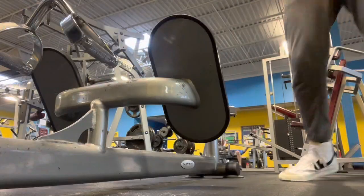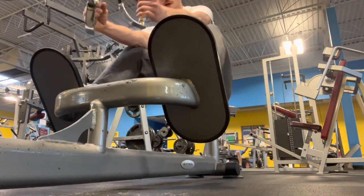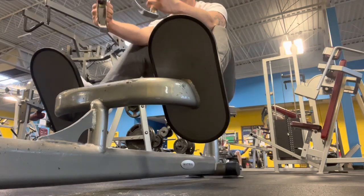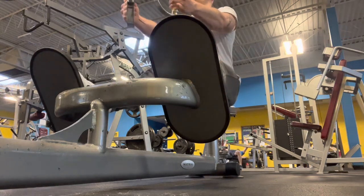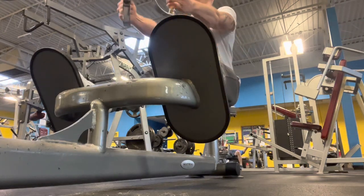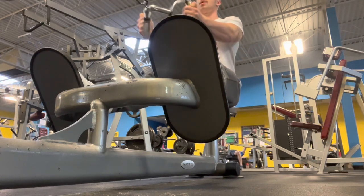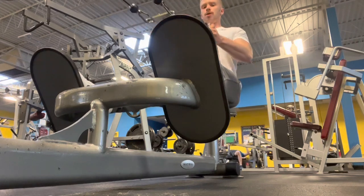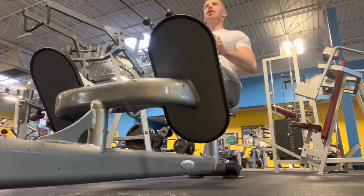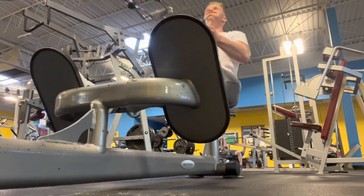And then my last exercise I did seated cable rows. I did three sets of 10 on these — this is my last set and I got 10. So yeah, this was a typical kind of everyday workout for me. I know I usually just post heavy lifts and stuff like that, but I would like to start showing you guys what my actual workouts look like, and this is a good example of one here today.